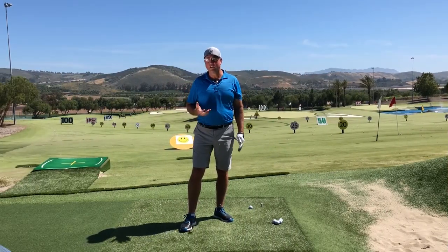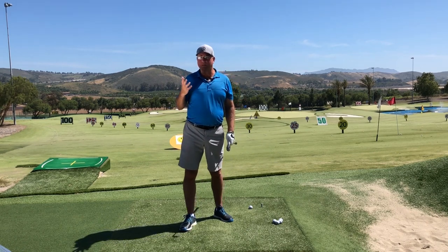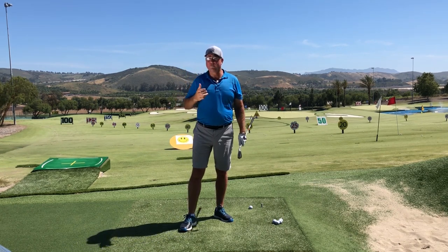I believe that most transition errors fall into one of two categories: number one, errors of the pivot, and number two, errors of the arms and the club handle. Let's get into the first one.